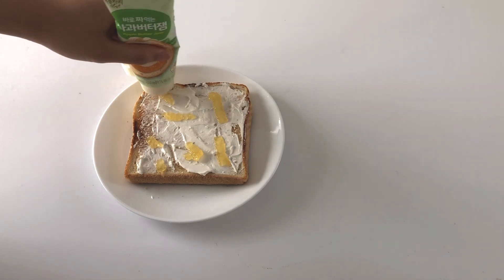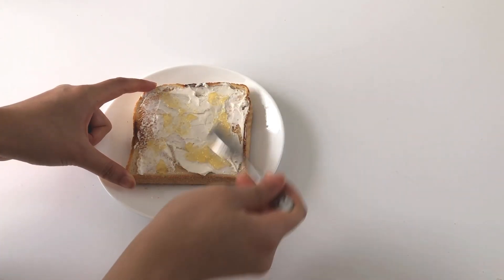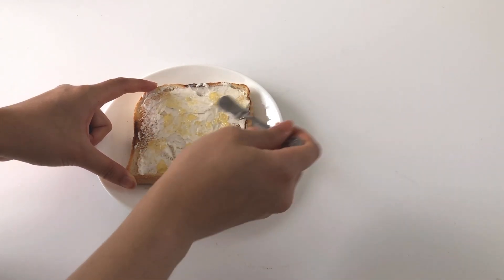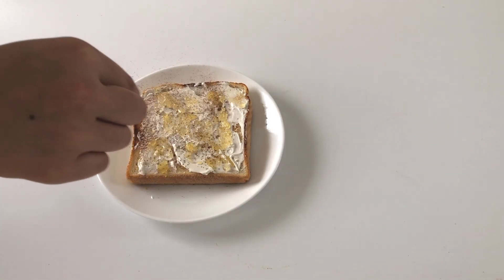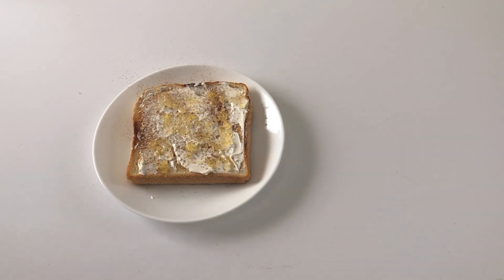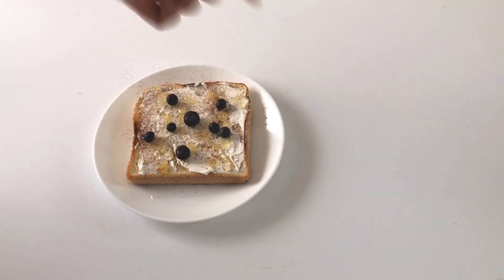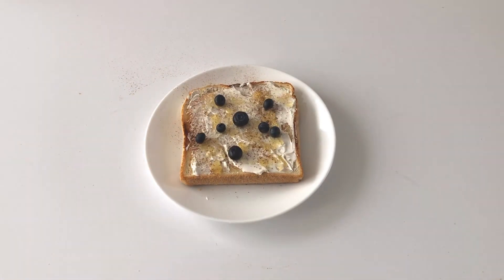Spread it on — a little goes a long way, so a little bit is all you need. I sprinkled on some ground cinnamon and lastly added some fresh blueberries that I had, to give it a pop of color and freshness to the toast.